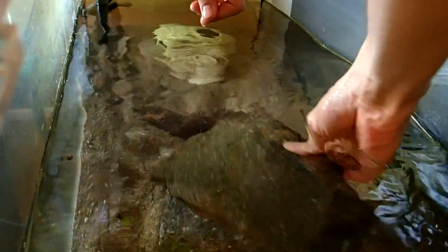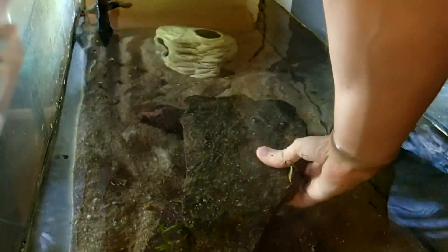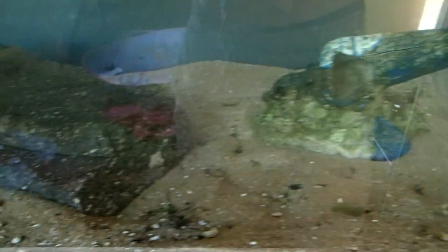If you build a cave using roots or stones, you have to make sure that the stones cannot fall down onto the frogs — that you build a very stable structure. Otherwise the frogs could be hurt. So I use a stone plate which I put on top of two supports here.